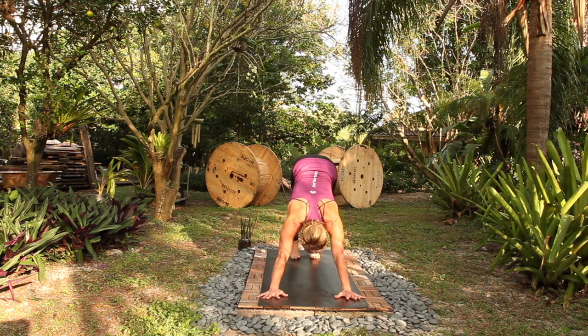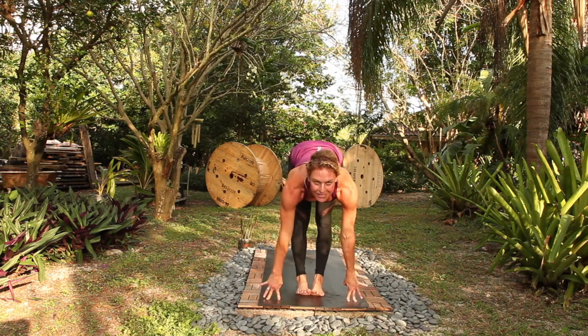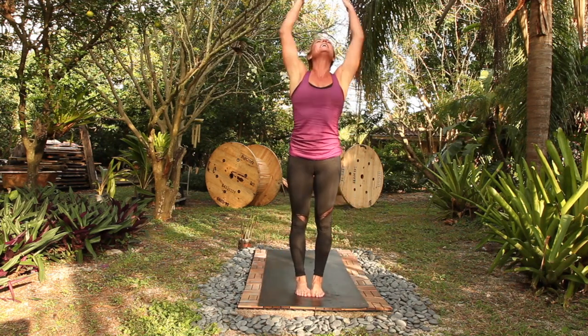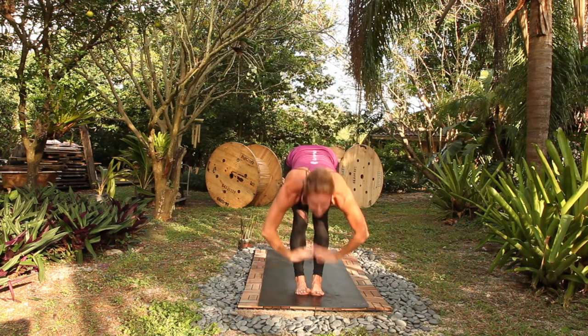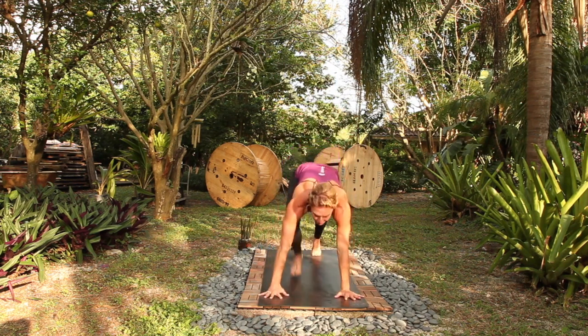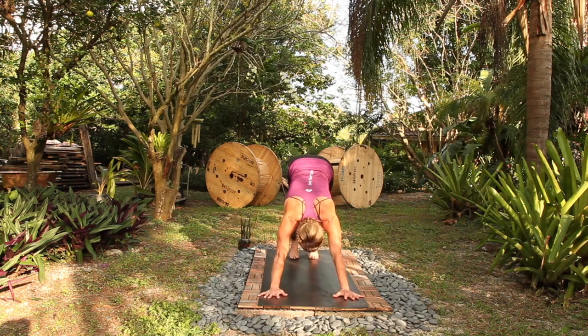One breath in, empty out, step forward, halfway lift, breathe in. Fold, breathe out, rise to stand, inhale, fold, exhale. Halfway lift with length, step back, high to low plank, out. Up dog, breath in, down dog, breath out, one breath in, empty out.